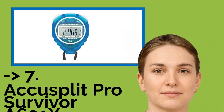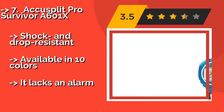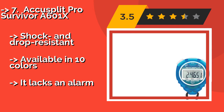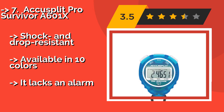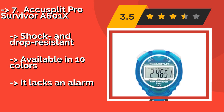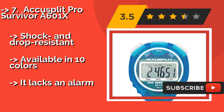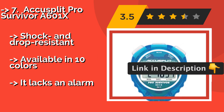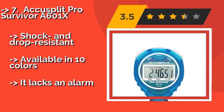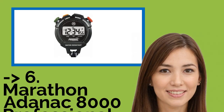At number 7 is the Accu Split Pro Survivor A601X, about $16. It has an extra-large, easy-to-read display that will be appreciated during the whirlwind of a sporting event. It boasts a five-year lithium battery and buttons rated for a million cycles, to take you through as many runs as you need. It is shock and drop resistant and available in 10 colors, but it lacks an alarm.